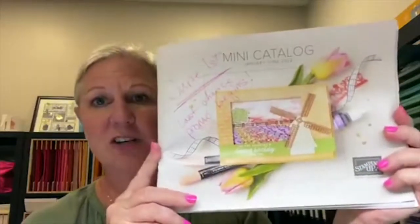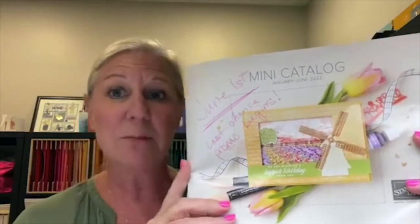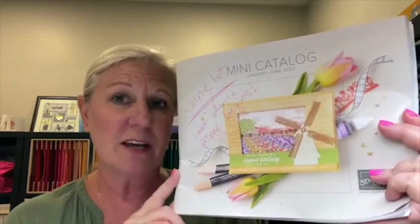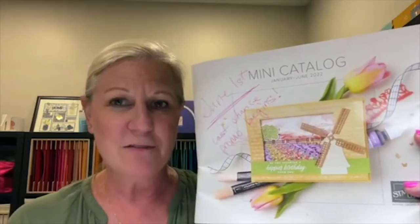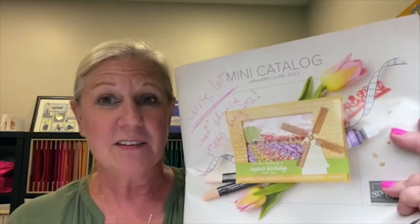I want to give you a quick heads up. The last Facebook Live I did was Wednesday evening, where I went through my current mini catalog. Starting June 1st through June 30th, the last chance products are available while supplies last only, and many are discounted — some products up to 50% off.